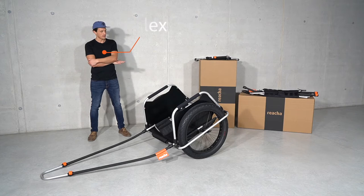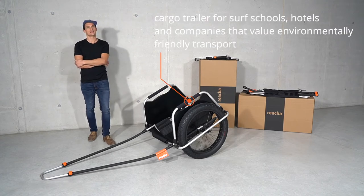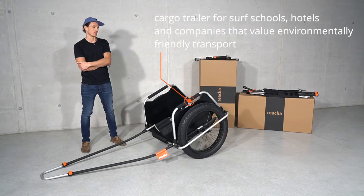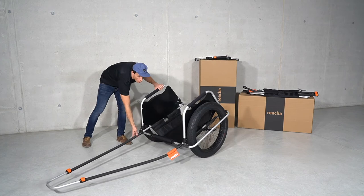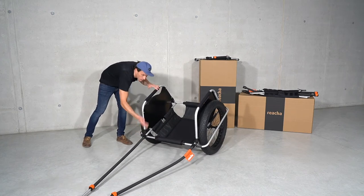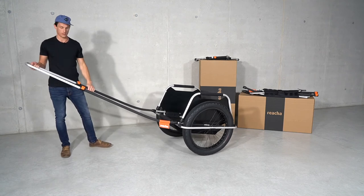This little beast is our Reacher Pro, and it's made for professionals. You can see it here already in its broader setting. You can make it a little bit narrower, but you can also make it even bigger.